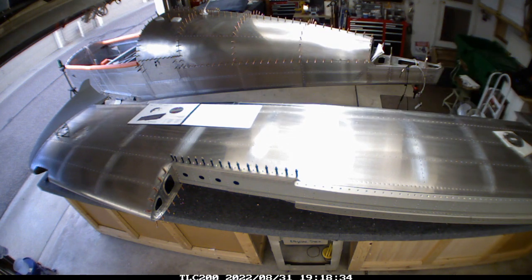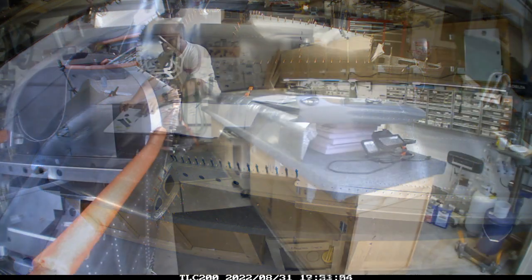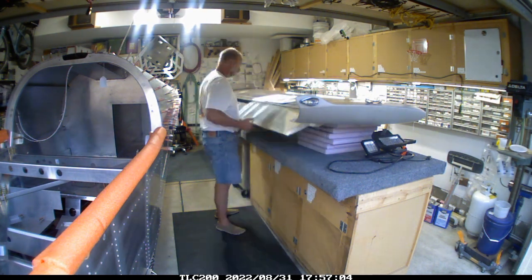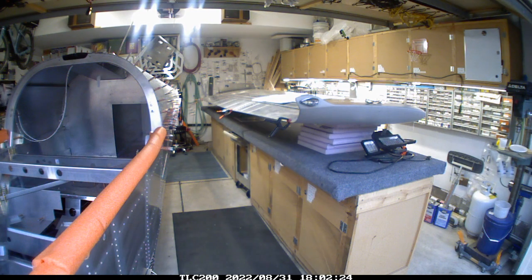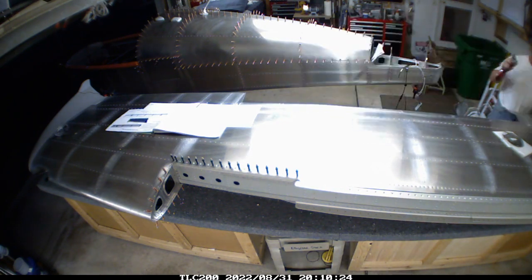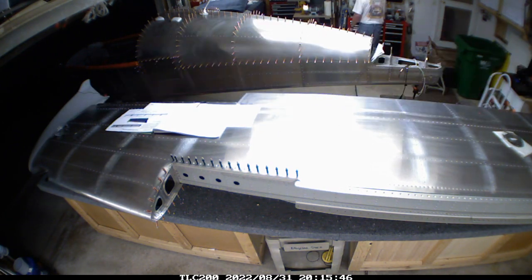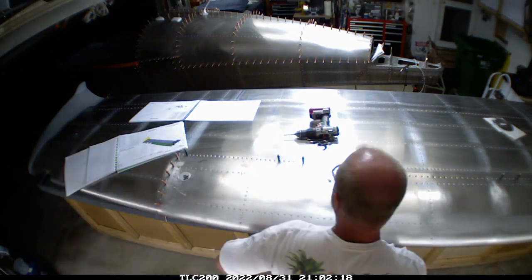Now that I've got it flipped over, I can finish the phase I wasn't able to complete when I discovered the hinge was incorrect — getting the flap and ailerons aligned. For those who haven't built this yet, you build the flaps and ailerons to a certain point without putting one row of rivets in. Then you put the flap and aileron onto the wing using the provided bolts. The way I did it: I took a piece of twine and ran it from the wingtip to the root of the wing, made it nice and taut to give me a straight reference line.